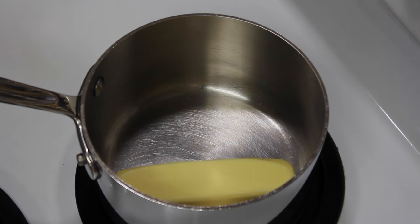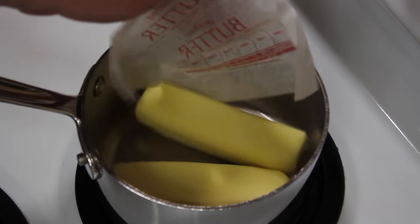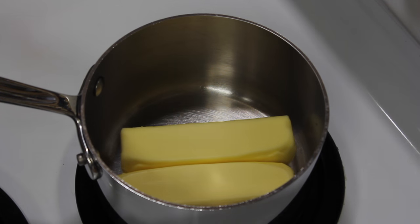Let's make some clarified butter. I'm going to take two sticks of butter, which is one cup. We're going to melt this over low heat.